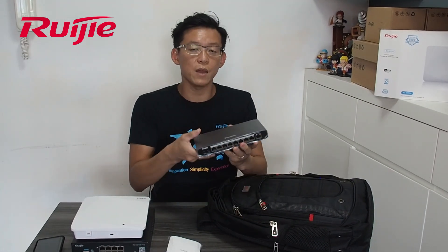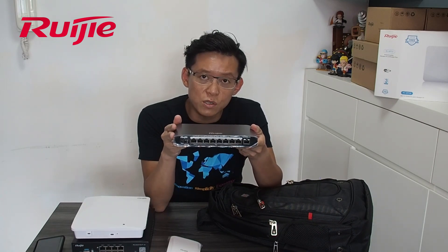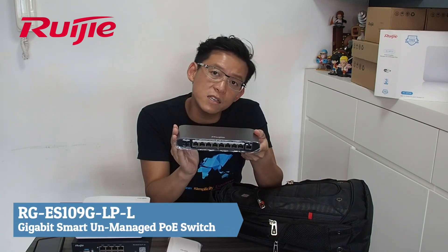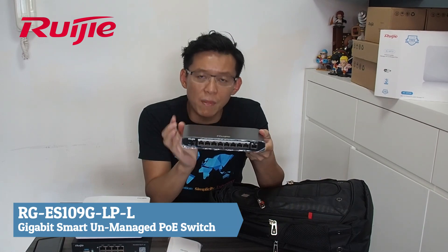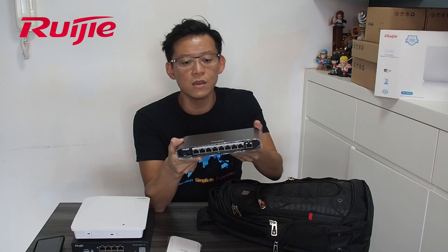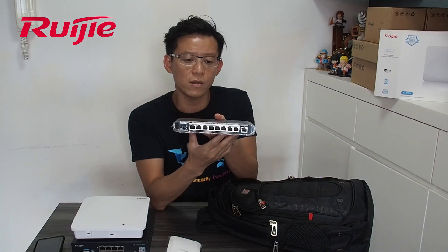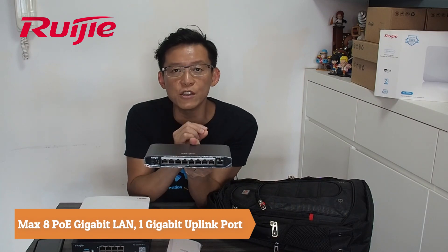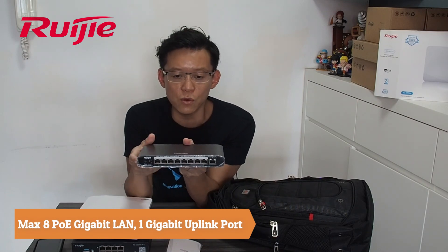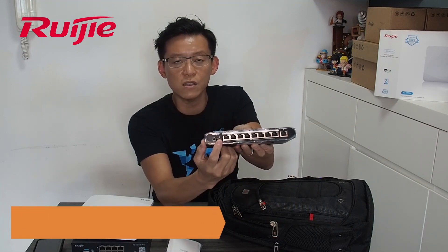One more thing — I also include in the pack these switches. This is our latest unmanaged but smart switch, called ES109. This is an entry-level with QoS on board. This is our unmanaged switch but very smart. Later I will show you there are some buttons here.